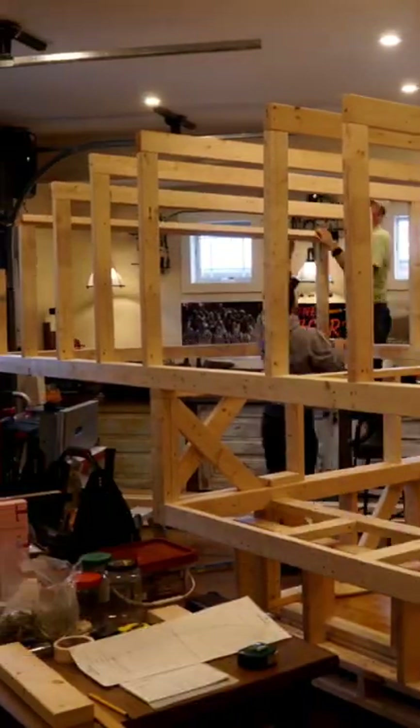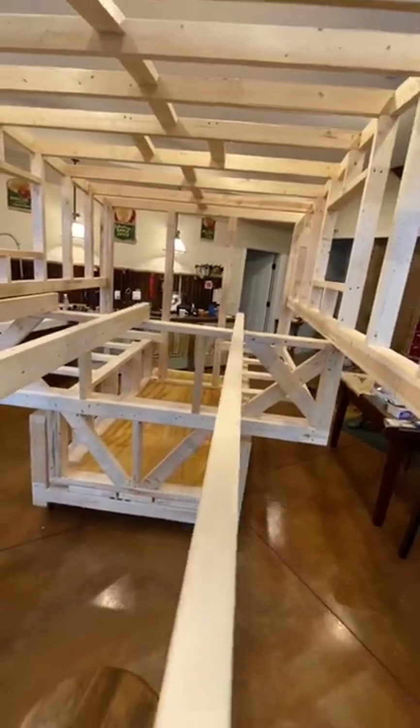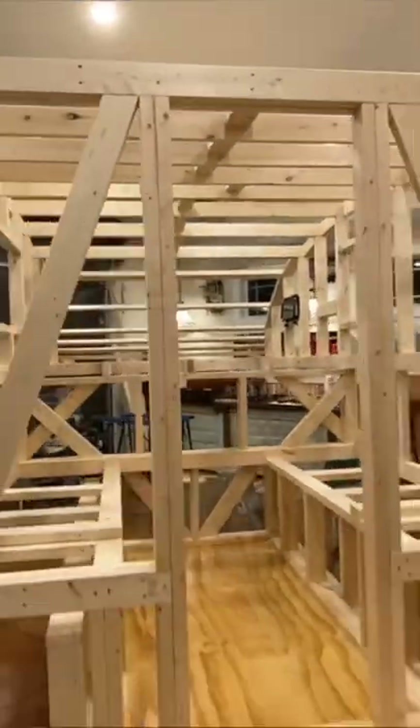We worked together eight to ten hours a day, and after seven days this is what it looked like. Subscribe to see the rest of the build.